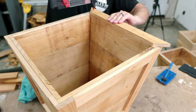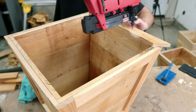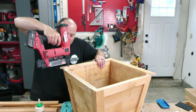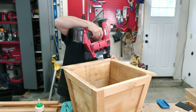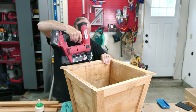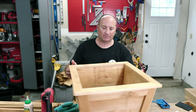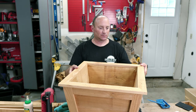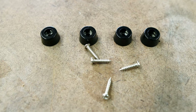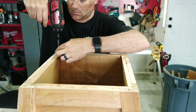I bet you thought we were done, but not quite yet. Adding some rubber feet give the planter some grip and also keep the wood from sitting directly on the ground where it will wick up water and deteriorate the box quicker.